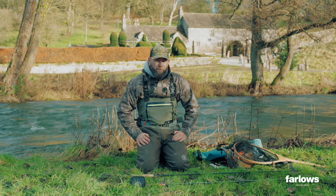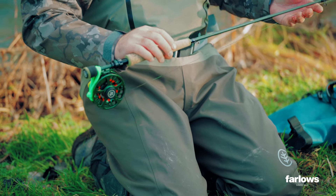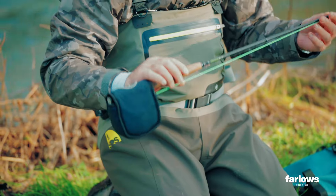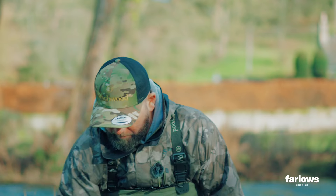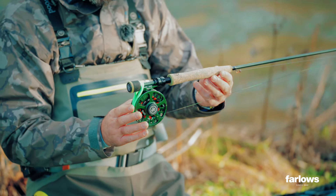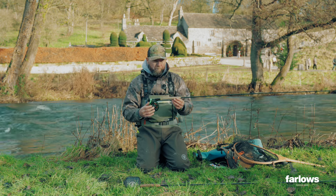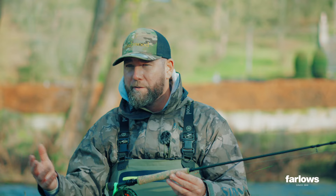I've got two rods with me today. The first one is a ten-foot three-weight which I'm going to be using for Euronymphing. The second one is a ten-foot four-weight which I'm going to use the indicator on. So let's look at the Euronymphing setup first. We've got a fully caged reel, and on there I've just got backing and then a tapered leader which is a camo French leader. That'll enable me to flick out these lighter flies further into the water.